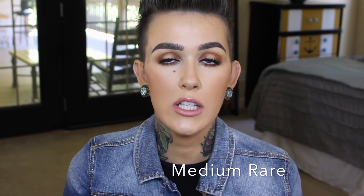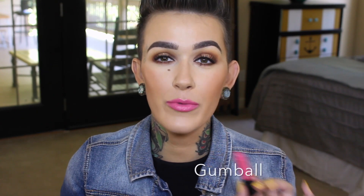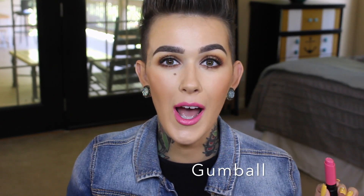This one is called Medium Rare, and now we're moving into the pinks. This one isn't really one I feel comfortable wearing — it's a little too pink, your typical kind of baby pink shade, but it is still pretty nonetheless. If the last one made me feel a little funny, this one really does. This one is called Gumball and it is very appropriately named — I feel like tattoo Barbie wearing this.